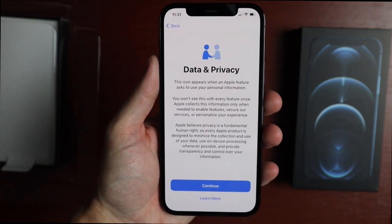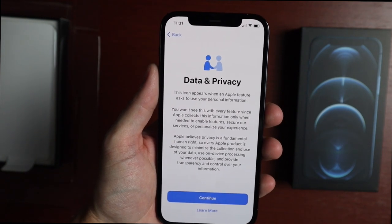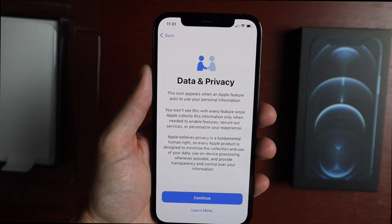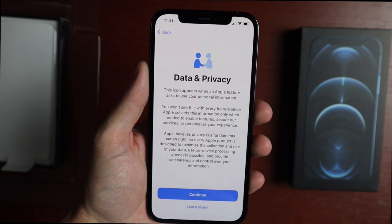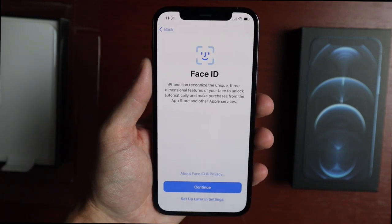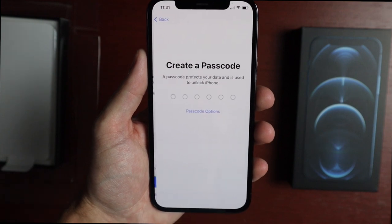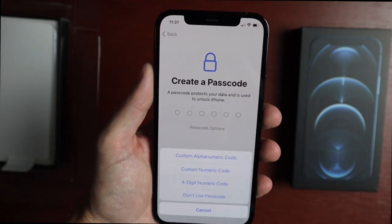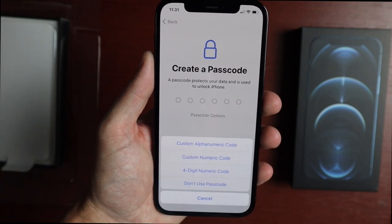Now we get to the Data and Privacy screen. It says this icon appears when an Apple feature asks to use your personal information — Apple collects this only when needed to enable features, secure services, or personalize your experience. This is the Face ID setup screen — we'll set that up later. You can create a passcode: six digit, four digit, custom numeric, or custom alphanumeric.